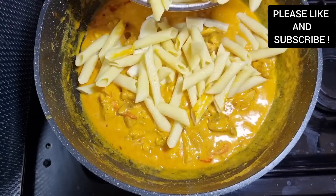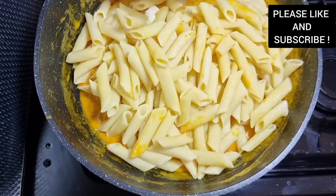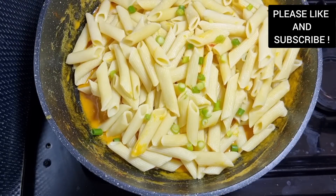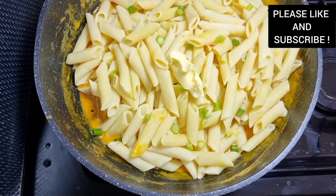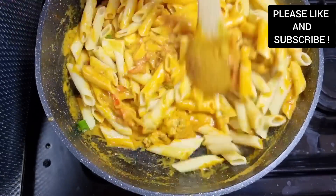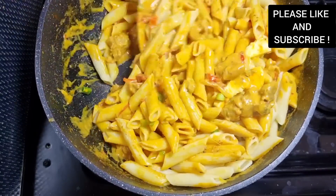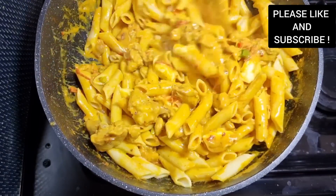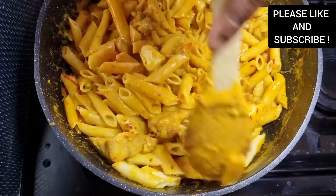Now I'm gonna add some mozzarella cheese — I want my pasta cheesy as well. You can choose to add any cheese of your choice. Now we're gonna add our pasta, some spring onion, mix it together, and add a bit of butter. We're gonna mix everything together and just leave it for about two minutes, and our pasta is done.